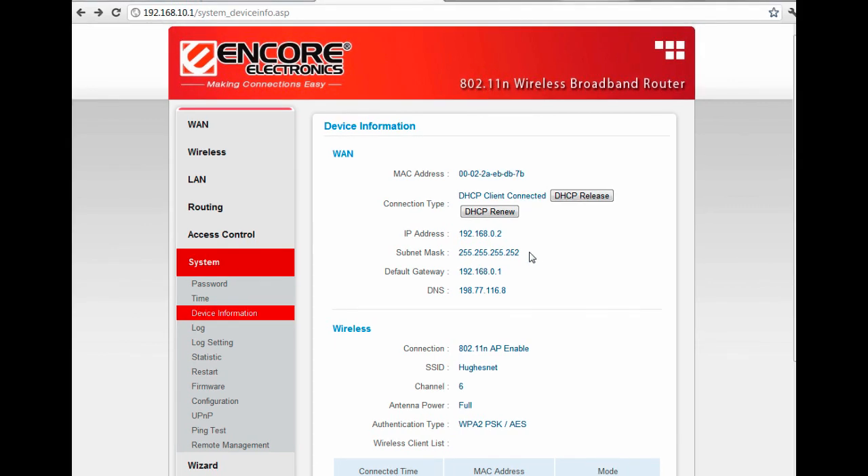This is what we call the wireless router interface — this is where you can configure anything available on your wireless router. First thing I want to mention is that I do have a HughesNet modem connected to this wireless router, and if you look right here you can see the default gateway is 192.168.0.1. Now, if your wireless router's own IP address is also 192.168.0.1, then that's what you're going to want to change first.